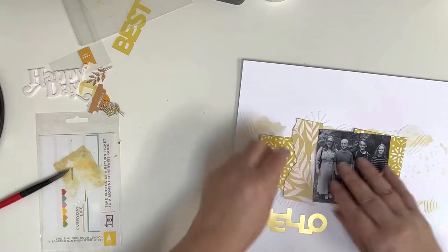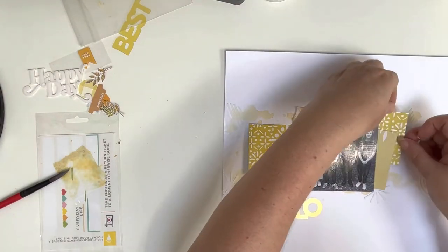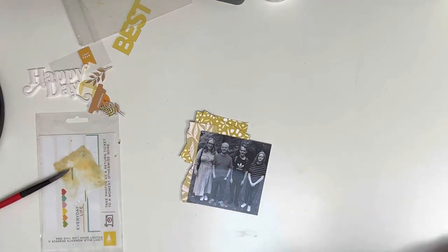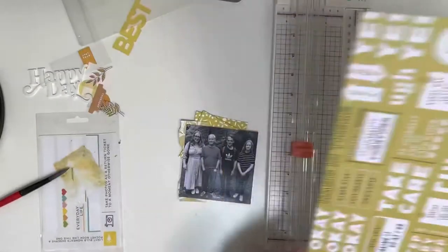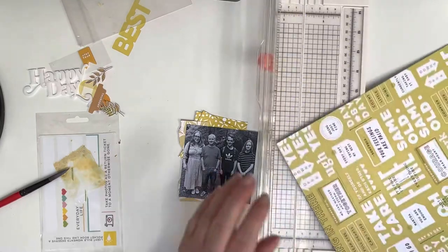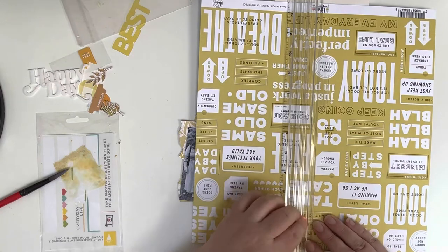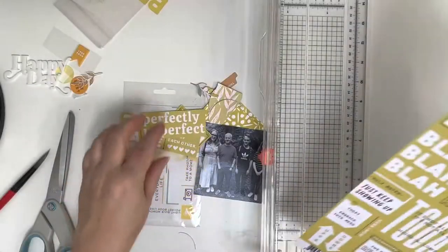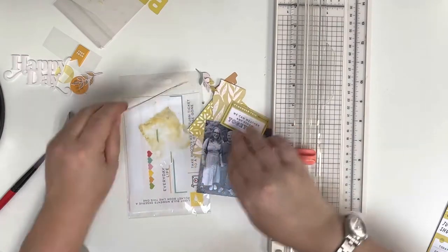I'm just having a play trying to decide what I'm going to do because I haven't really got a plan at this point. I just know that I want a horizontal line with our photo in the middle. This is a paper I've taken from a recent collection — I really like the phrases on there, so I'm going to cut a few of them out to use as ephemera around the page. It's the Life Right Now collection and some of these will be perfect for our family photo. I've chosen three.